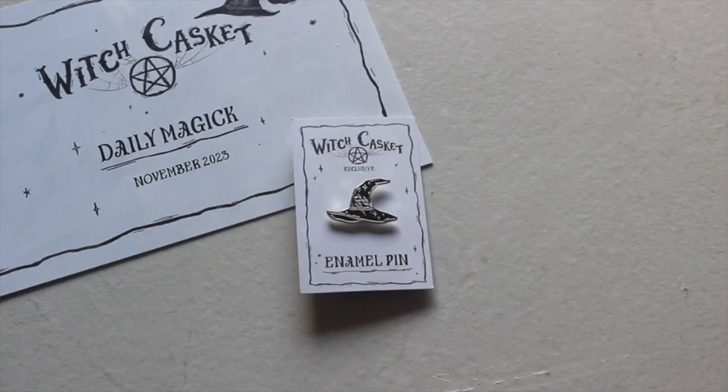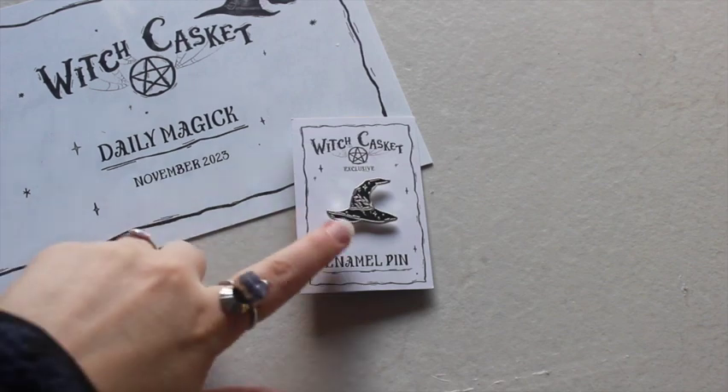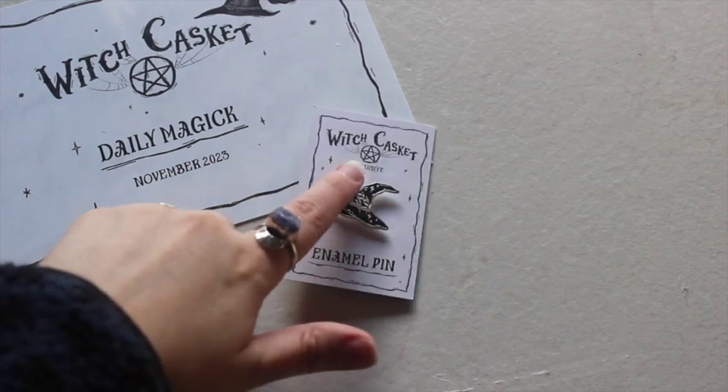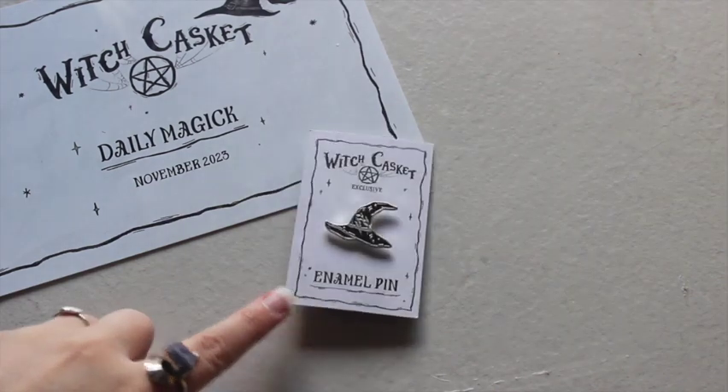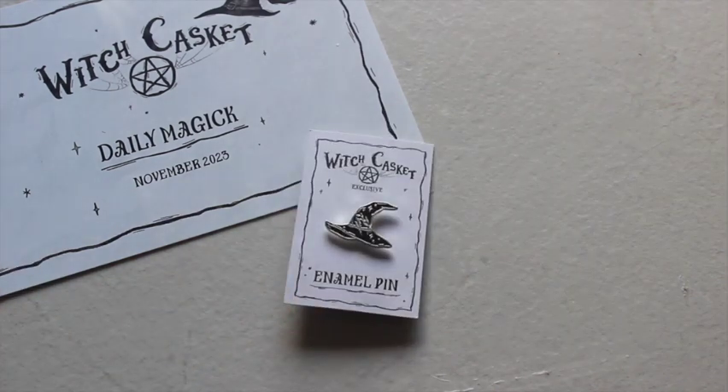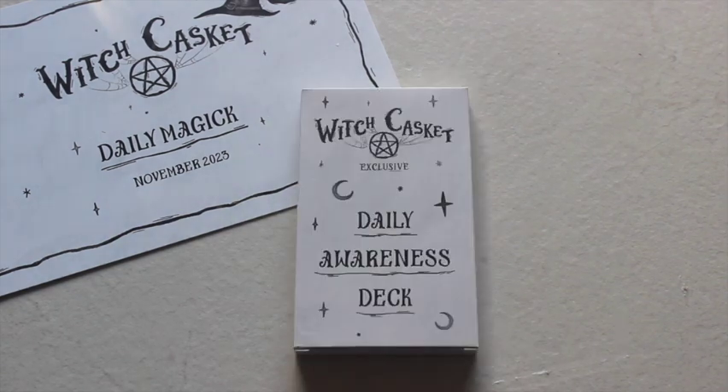The next item is the enamel pin, which is a witch's hat — quite a traditional witch's hat, the kind anyone would picture if you said 'draw a witch's hat.' You can see it's got some herbs and things tucked into it and some little stars. It's a simple clasp back, a nice fun pin for this month, and it'll go with any outfit.